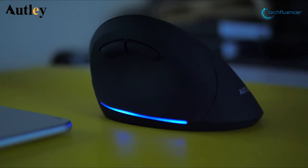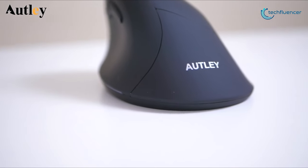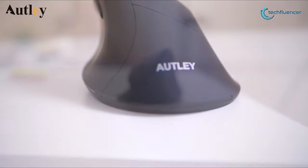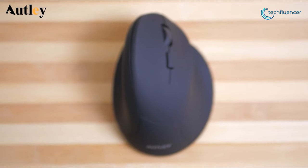Overall, this is a fairly decent economical option that looks and feels more premium than its low price point, and that's why it is taking the fifth position on our list. If you're curious about trying out a vertical mouse but don't want to spend a ton, then this is a great choice.